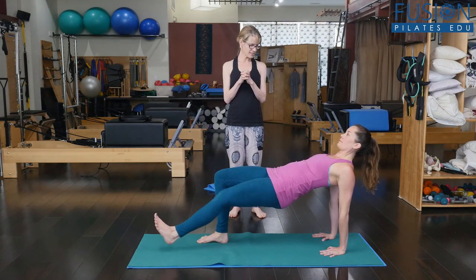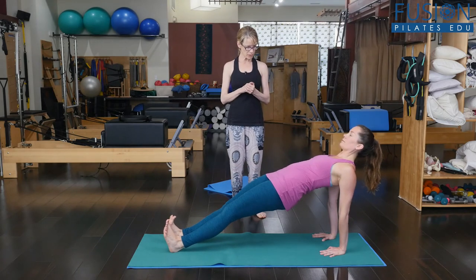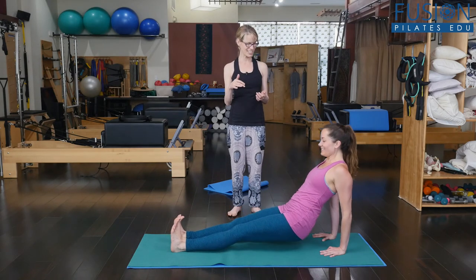Now lengthen the legs. Open the front of the hips. Soften your front ribs. Feel that elongated lumbar spine. And then gently come down. She's shaking — there's the shake of truth.